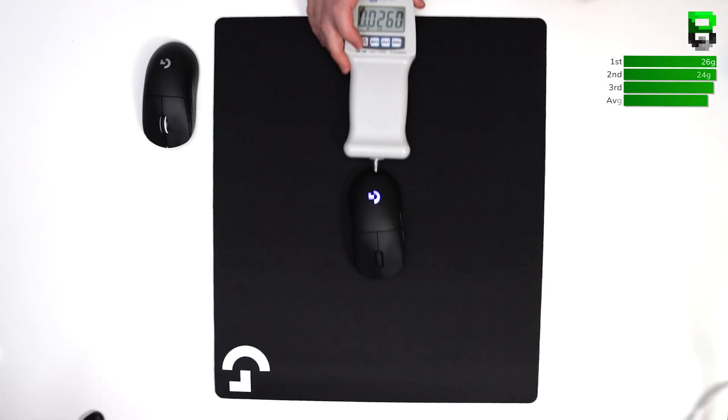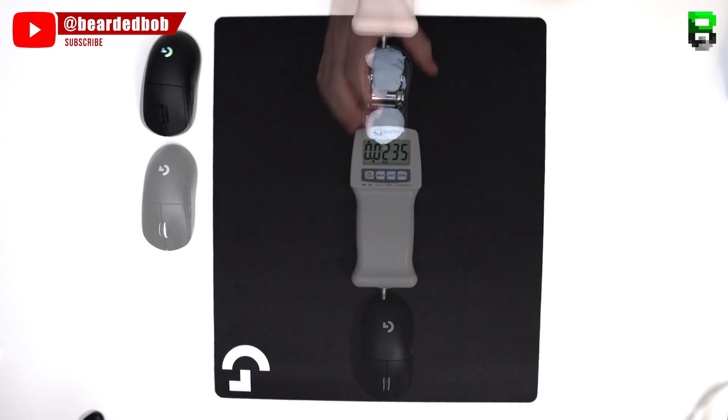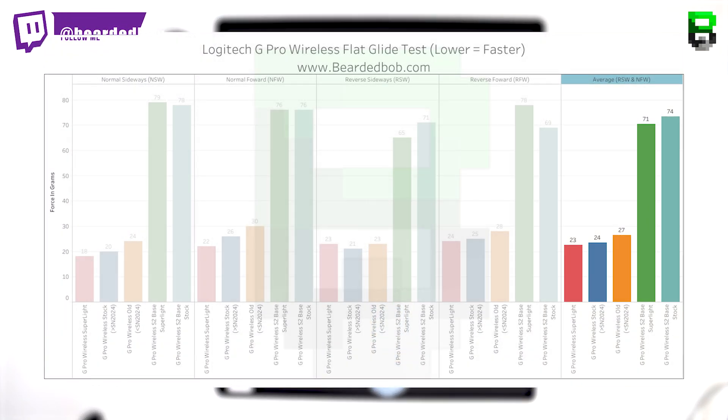For the RFW direction: new stock 25 grams, Superlite 24 grams, S2 stock 69 grams, S2 Superlite 78 grams. Interestingly, the Superlite is fastest on the mouse, but on the S2 base the stock is quite a bit faster — ahead by something like 9 grams.